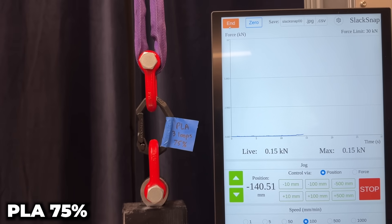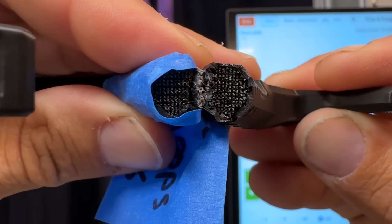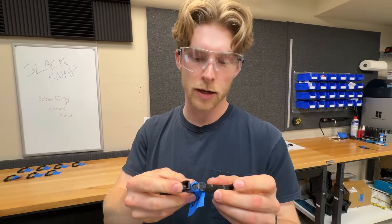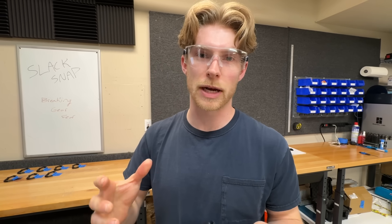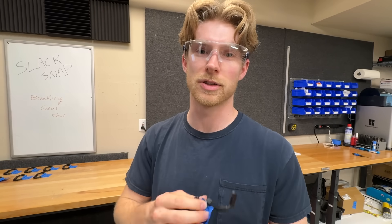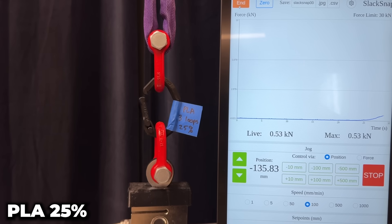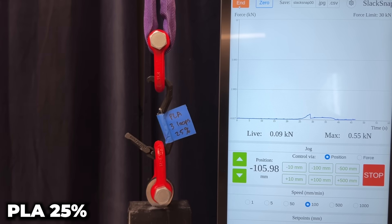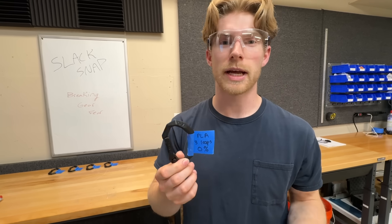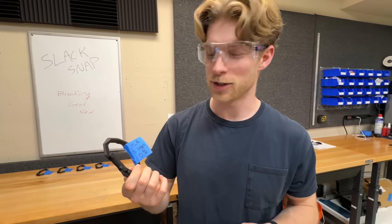Now let's test the PLA starting with 75% infill — whoa, 0.5 kilonewtons! That is what 75% fill looks like. The infill pattern is what Bambu Labs calls gyroid — a three-dimensional interwoven pattern that distributes stresses evenly in all directions. At 50% infill, also 0.5 kN — half a kilonewton, that's pretty good. We tested three different fills and they were pretty similar: 0.57, 0.55, all in that range. So does fill percentage even matter?